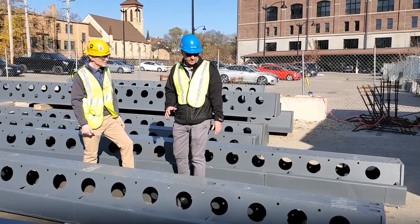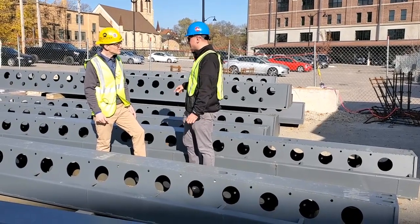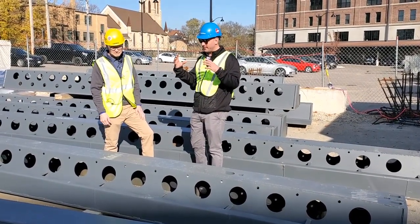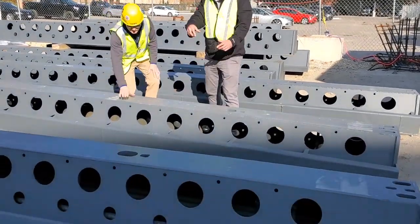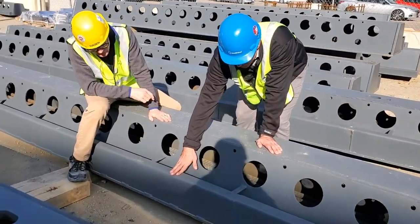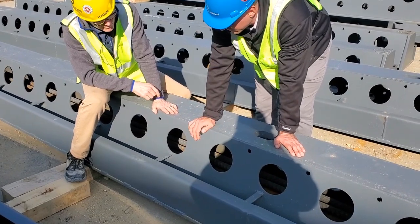When it comes to the different geometries, these are actually the most unique beams on this particular project, where on the upper level there are some transfer conditions being taken into account. So even these first two beams, you can see there's this drop step here, which is required to get some additional moment capacity to pick up those transfer loads.